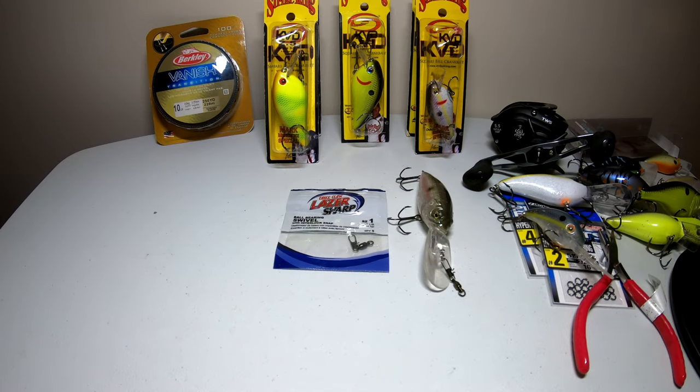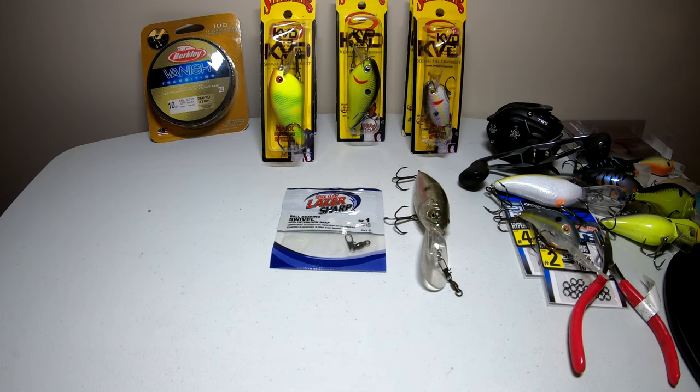Now that we've covered all the basic lures and the depths they go to, let's jump into the gear. As you could see on that last Mega Bass crankbait, I had a swivel attached to it. There are three reasons I use a swivel when throwing crankbaits. The first is I'm constantly changing to hit different depths of water and trying out different colors, so a swivel makes it really easy to swap crankbaits without retying a knot every time. It also helps with line twist when you pull in weeds.